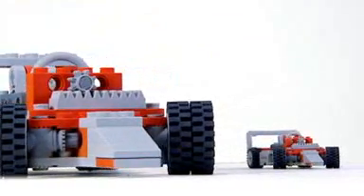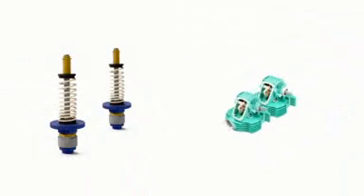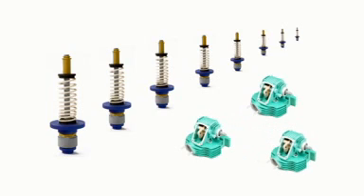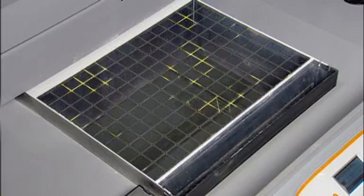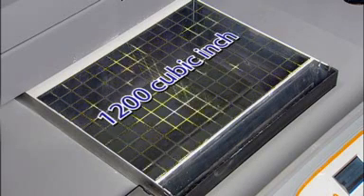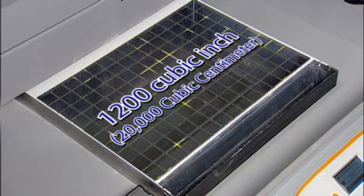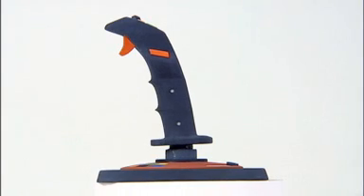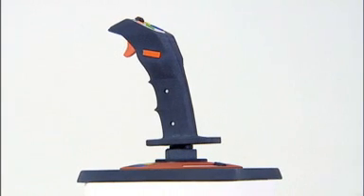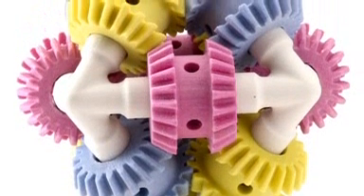Sometimes big just isn't big enough. Imagine printing out a very large prototype at full size, or having enough space to print multiple models at once. We responded to these needs by giving the ZPrinter 650 an impressive 1200 cubic inch, nearly 20,000 cubic centimeter print volume — the largest build volume of any 3D printer on the market today. Now it's possible to print many models at actual size.